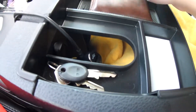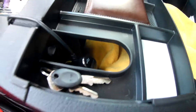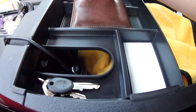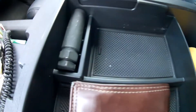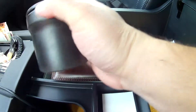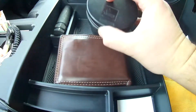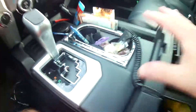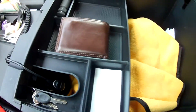Usually I leave my wallet here and my key lock for my wheels, set in there like that. I don't use the coin thing because I have this ashtray out of my last Tundra — I just put all the coins in there and keep it up in the front holder. I took everything out to show you what the console looks like, so this is what it looks like installed.